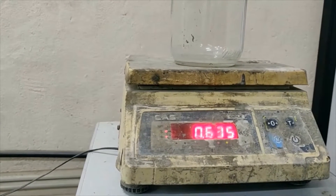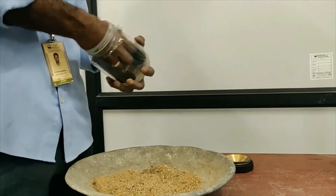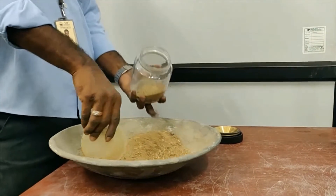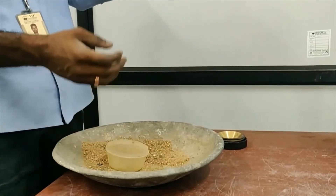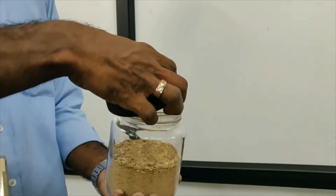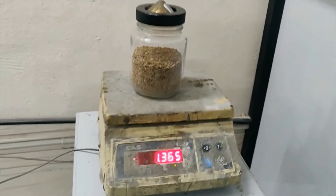Before adding the sample into the pycnometer jar, the jar should be clean and dry so that none of the sample is sticking around the jar. Now we have to fill two-thirds of the jar with the sample. We can see that two-thirds of the jar has been filled with the sample.